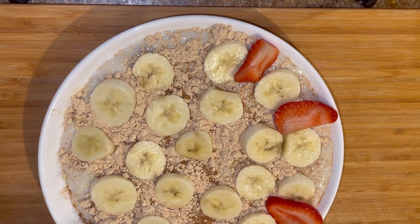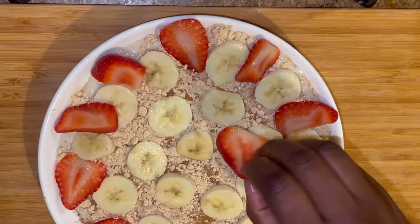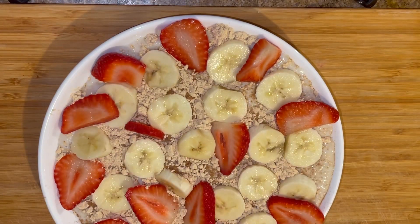There's no need to use honey because of the bananas, but if you want it to be more sweet, you can still put some honey on top of it.